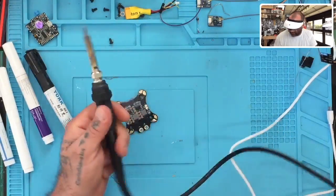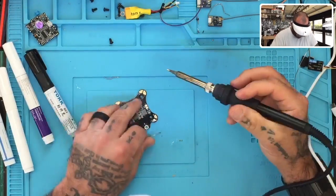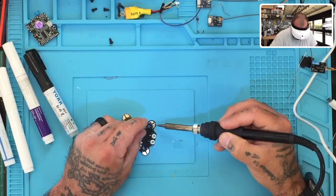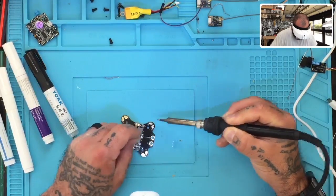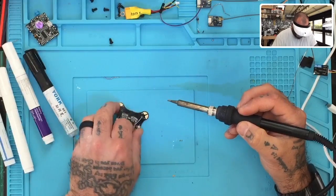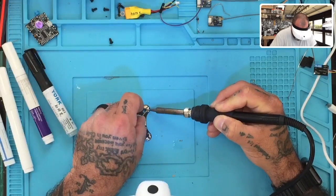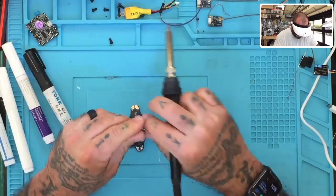That is one hot iron, but I'm trying to tighten it up a little bit — there we go. We'll do the positive here next. Looks good. Now we're going to go to ours right here and start with the ground first. Looks like it applied just fine, I don't see any problems so far.